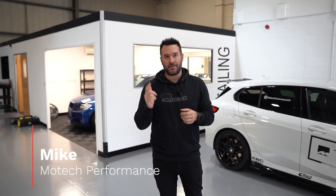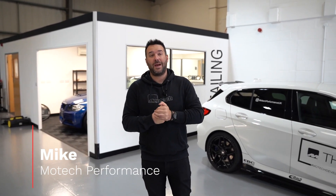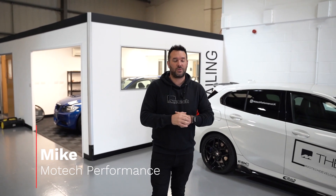Hi, welcome back to Motet Performance. I'm Mike behind the camera with Jay. Welcome to episode three of the BMW 320 SI restoration detailing project. I've actually been out all day in meetings, so let's go see what Martin's been up to in the detailing bay on the car.